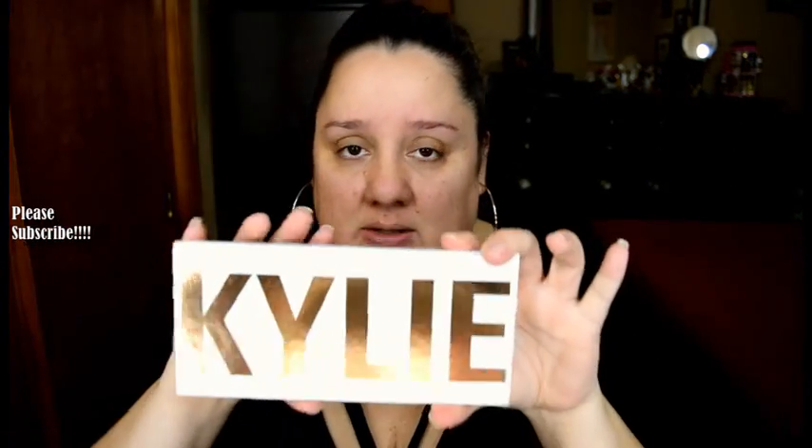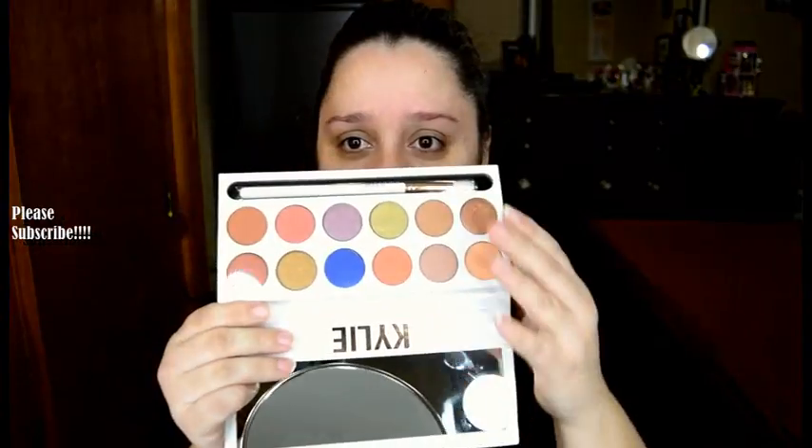We are going to use this baby right here. For those of you who don't know what this is, this is the Kylie Cosmetic Royal Hitch Palette. This is what the palette looks like — it's absolutely gorgeous and it comes with a brush. The brush is really good, I heard. I haven't tried it. We're going to try the palette together and we're going to see how it works.